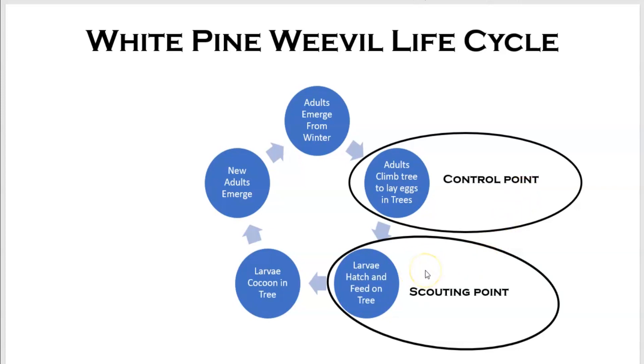When the larvae hatch and feed on the tree, that's the damage we're going to see, and that's our scouting point. At this point, spraying isn't going to do anything because they are inside under the trunk in the bark and they're protected. Then the larvae will cocoon in the tree, emerge as adults, feed a little bit, and re-winter under the trees to start the whole process over.